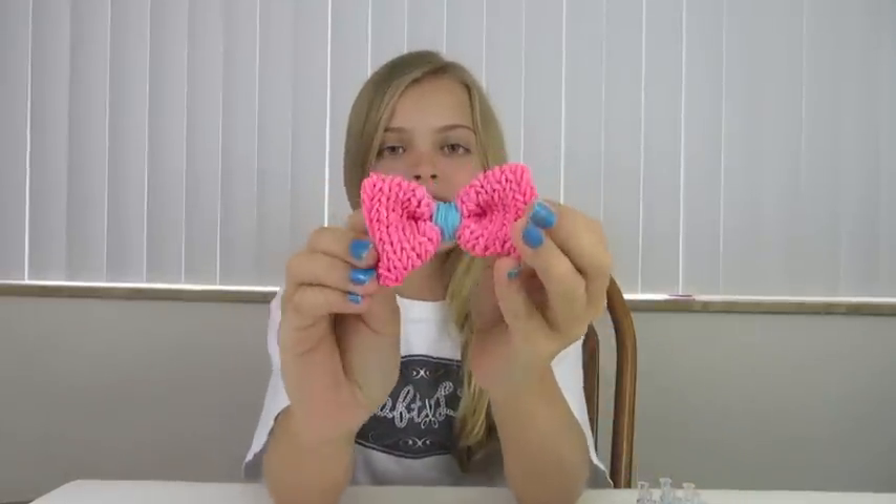Hi everyone, I'm Jaycee from Craft Life, and I'm here today to teach you how to make a rainbow loom bow.